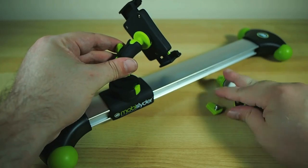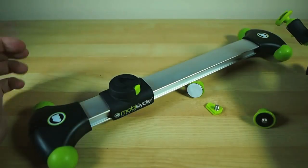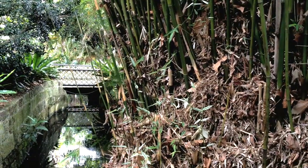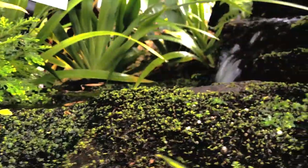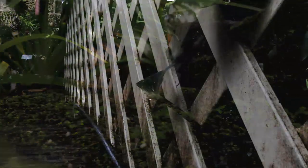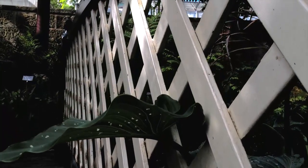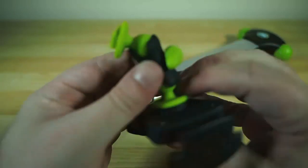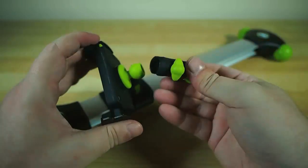The mounting options are fairly flexible, but the mount is the weakest part of this entire operation. I've been out a few times with the Mobi Slider, trying to learn my way around and find the best way to push and pull it and get the smoothest moves possible. But as you can see from this footage, it's pretty tough. The problem is the dual ball joint mount for the mobile phone is very cheaply built and not very solid. You can tighten it up as much as you like and it's still going to be loose and floppy — and it comes apart.